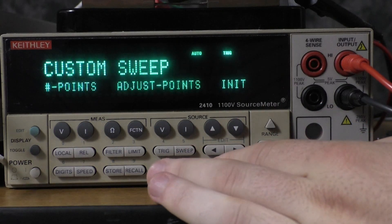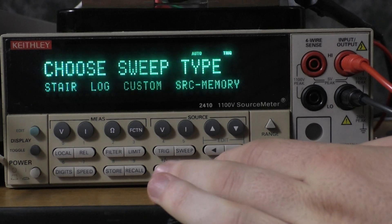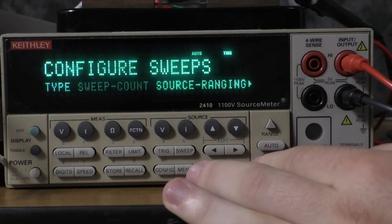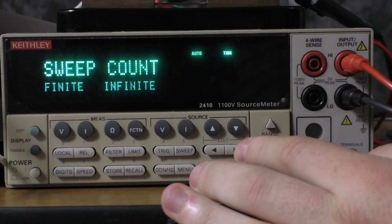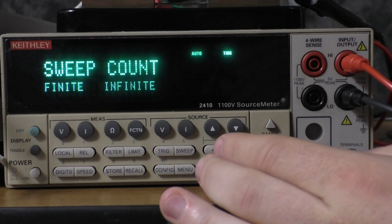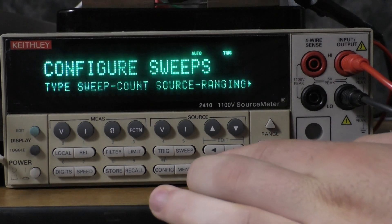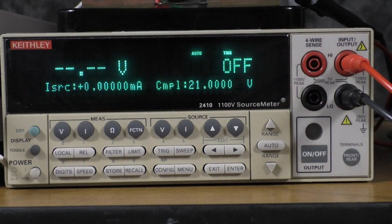Now you're going to want to go back by pressing exit, and then pressing exit one more time. Go to sweep count and set that to infinite, or finite if you wish to do finite delta measurements. And that is all the setup we need to do with the 2400 for now — we can switch over to the 2182A.